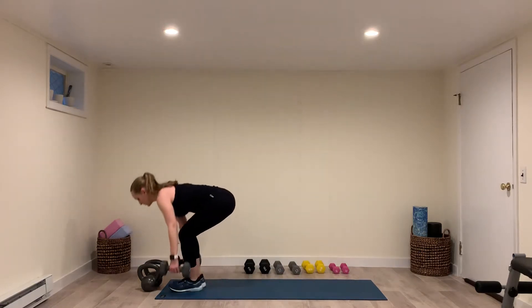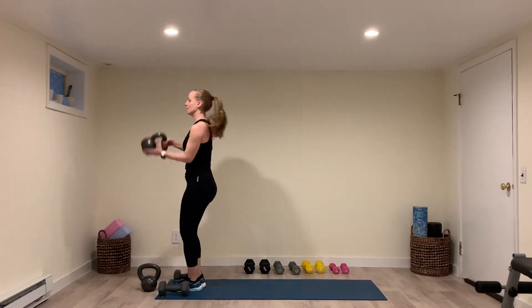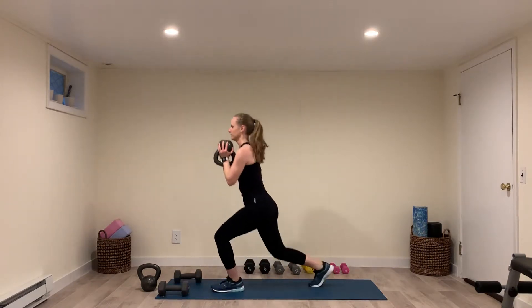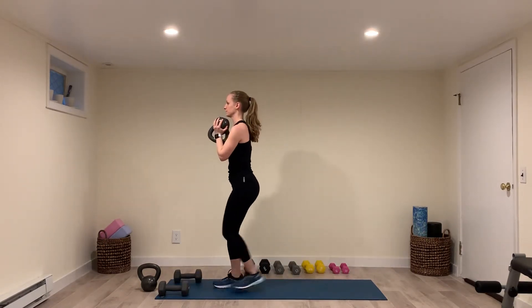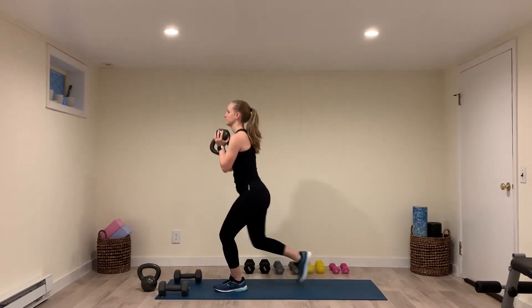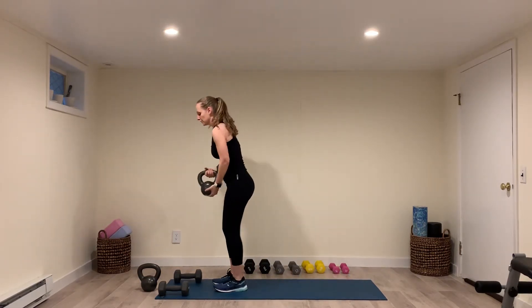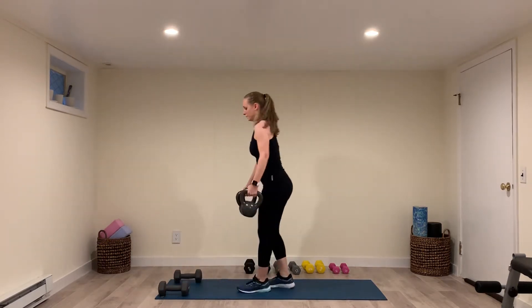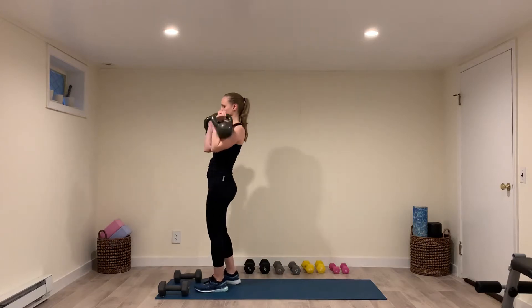Or you could hold one kettlebell in a goblet position. Or you could hold two kettlebells in a racked position. So they look like this from the front.